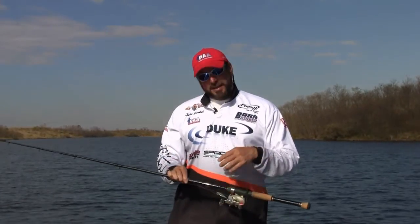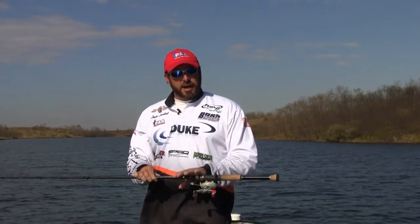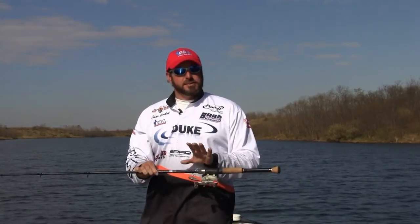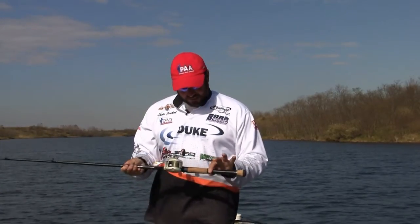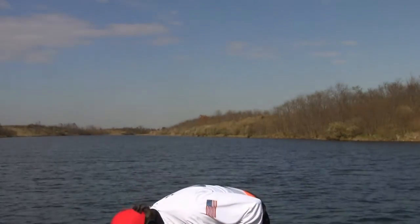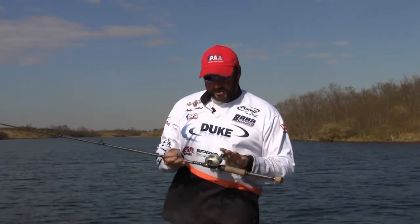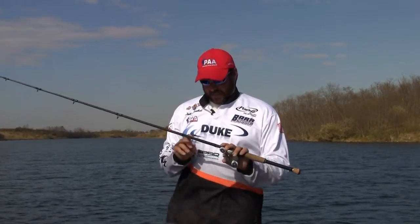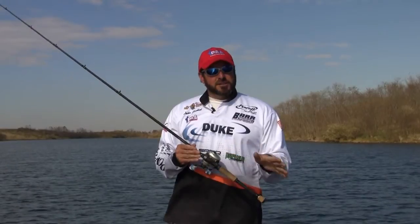It also works well in open water — it's set up to throw an array of baits. I pretty well have it dialed in as my lipless crankbait rod, and that's the one I like to use. Some of you may not be crankbaiters at heart, and maybe you like to fish slow, whether it's Texas-rigged plastics, jigs, even heavy jigs — I'll say three-quarter-ounce and below.